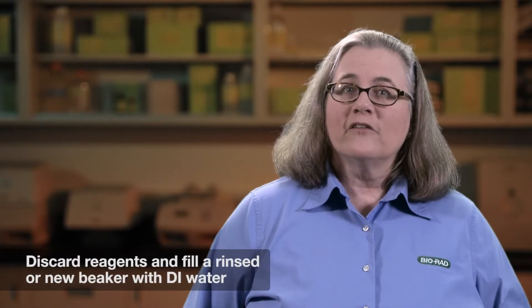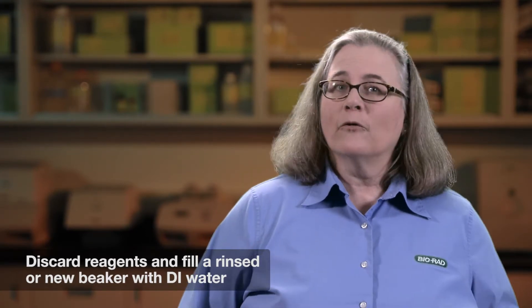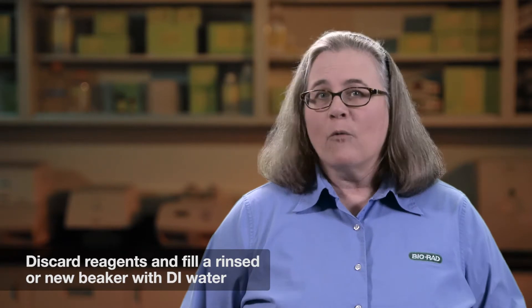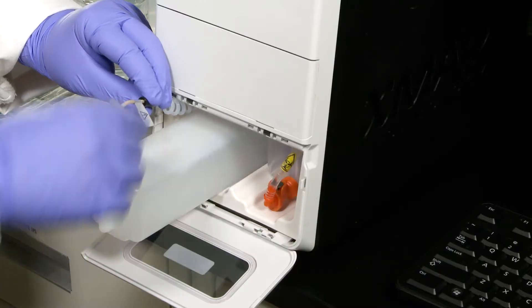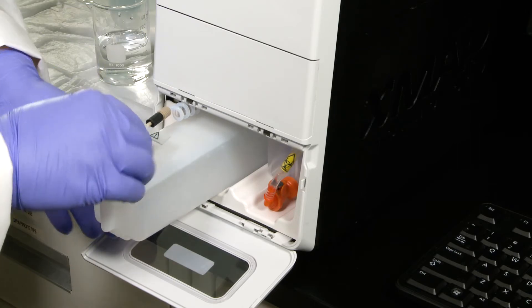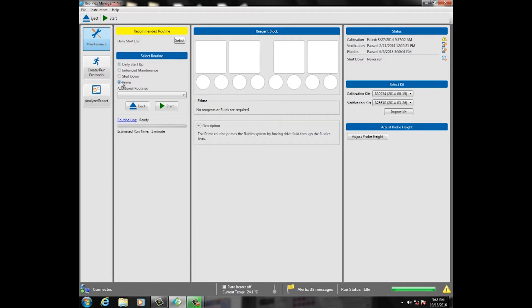Discard the reagents from the disposable reservoir and fill a rinsed or new beaker or reservoir with DI water and repeat the prime routine 10 more times. This procedure will take about 20 minutes to complete. Place the drive probe back into the drive bottle container. In the software, select the prime routine 3 times to prime the instrument with drive fluid.